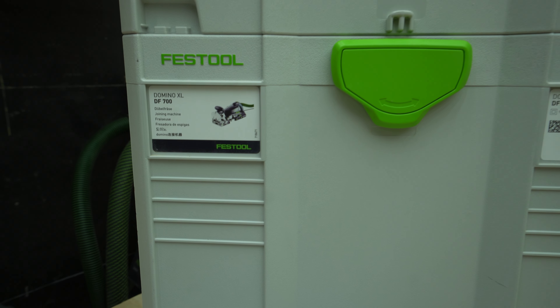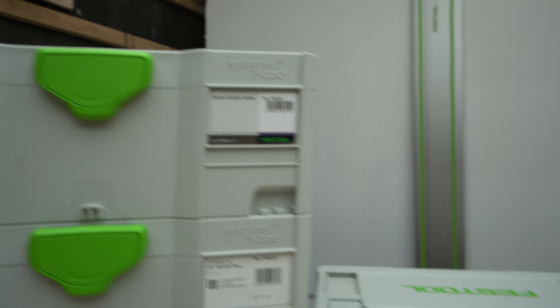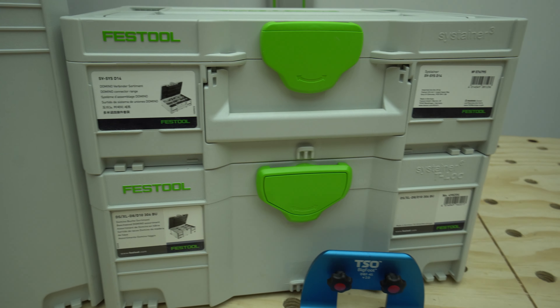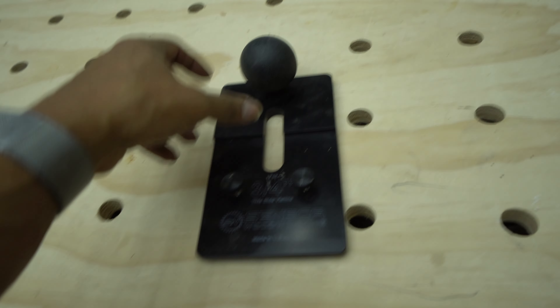I bought the DF500 first, then a while after — there's a longer story behind it that I may share in another video — I moved on and got the DF700 as well, because why not complete the set? You want to have the ability to do everything that that ecosystem has to offer.